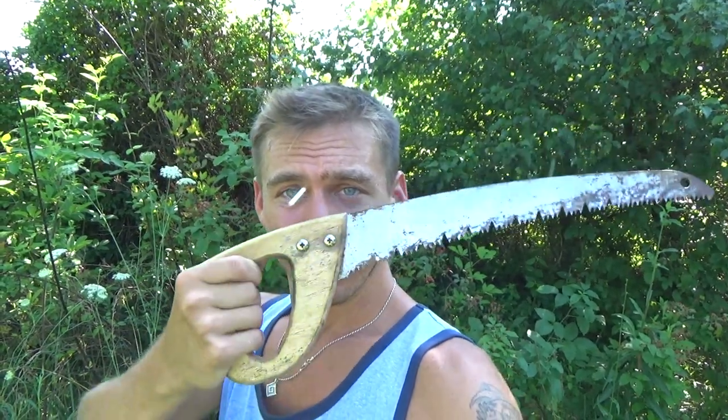How's it going YouTube? This is just gonna be a quick video — I need to get back to mowing the rest of the yard. I got half of it done and I'm taking a little break. But what I want to do is cut down a pear tree — and yeah, that's right, that's a saw.